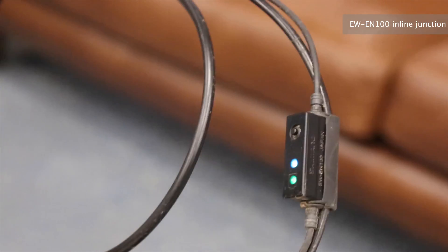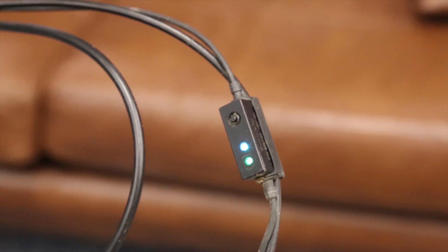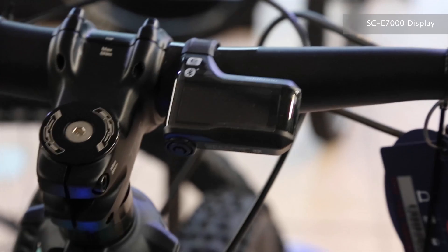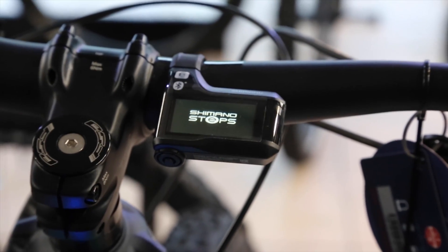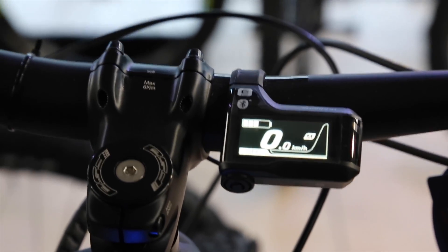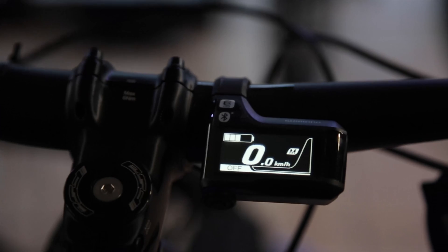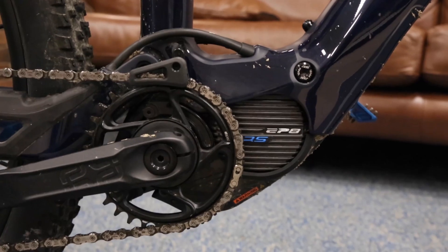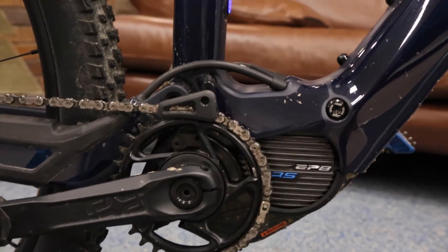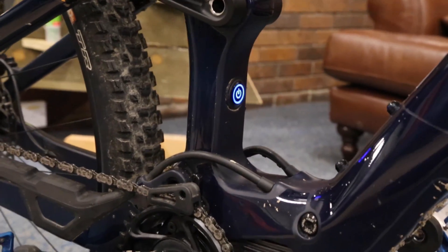First thing you need to make sure is you've got a bike that will connect — either with one of these inline connectors, the simple display option, or one of the more informative display screens. This one's got a little Bluetooth symbol near the top. Almost all of these display screens do now. It's the screens that have the Bluetooth D-Fly connectivity, not the motors. Although I'm using this on an Orbea Rise with an EP8RS motor, it's not the motor that's connecting — it's that little bit on the cable at the top with the three lights.